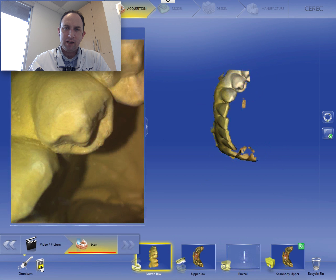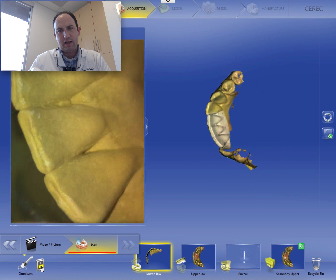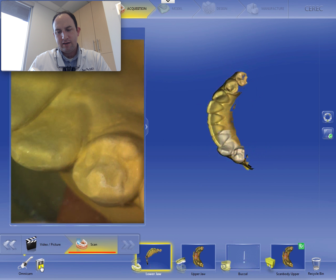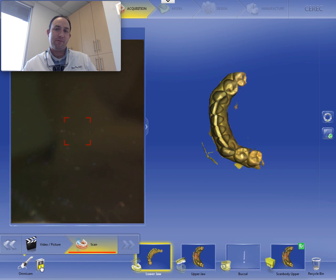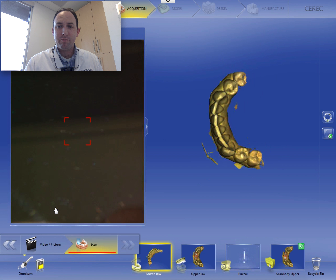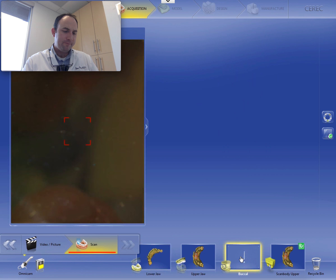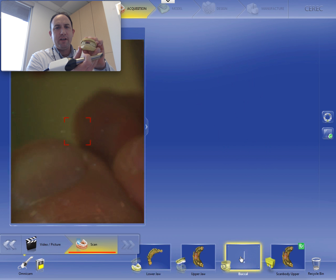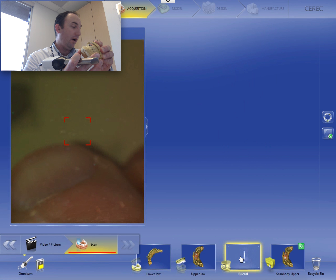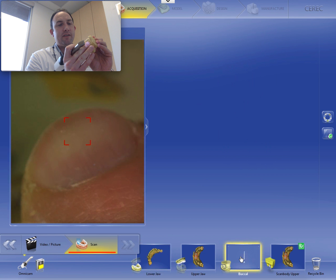And I think most of you will agree with me — when you scan a stone model, it tends to scan a lot easier than teeth, probably because it's dry and there's not as much saliva and all that stuff. So that's plenty. We got a little bit of extraneous imaging there. When we go down to the next image set, the buccal, I'm just going to hand-articulate these. They articulate really stably. I do have a blue mousse bite that we took, but these articulate in a very stable manner.